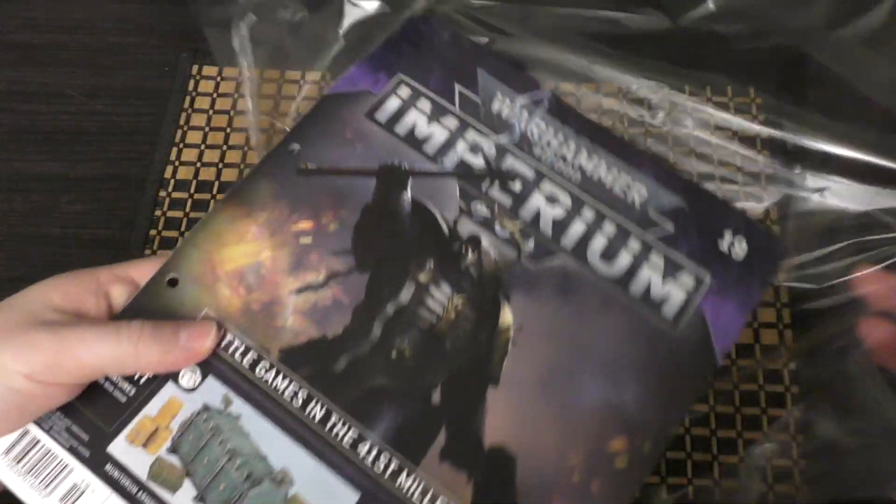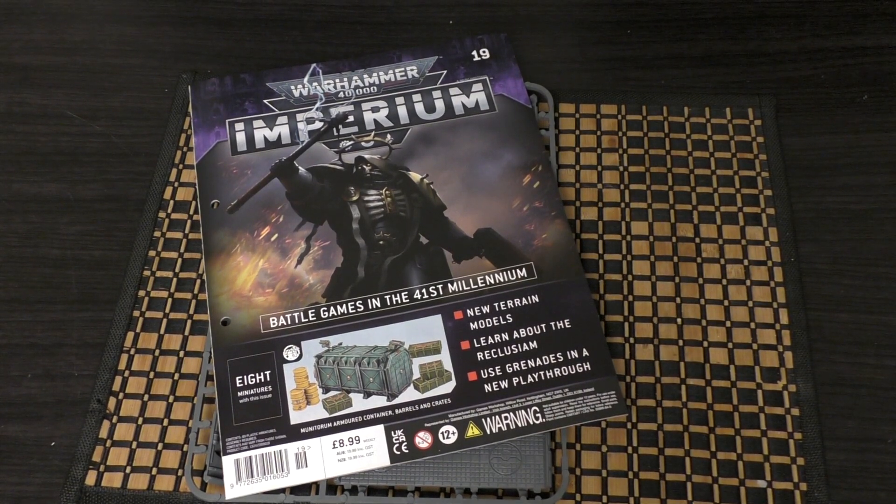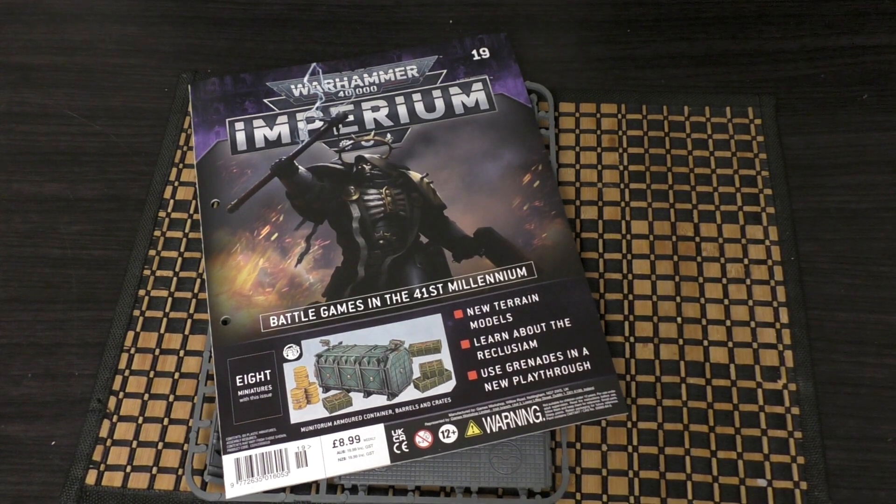It's a great way of building up your forces and your army. A bit of an odd one with this Imperium subscription this time is that they've included four separate factions — Sisters of Battle, Adeptus Mechanicus, Space Marines (pretty much Primaris), and Necrons. I probably would have liked two baddies and two goodies — two Imperium and two Xenos, or Chaos or something like that.